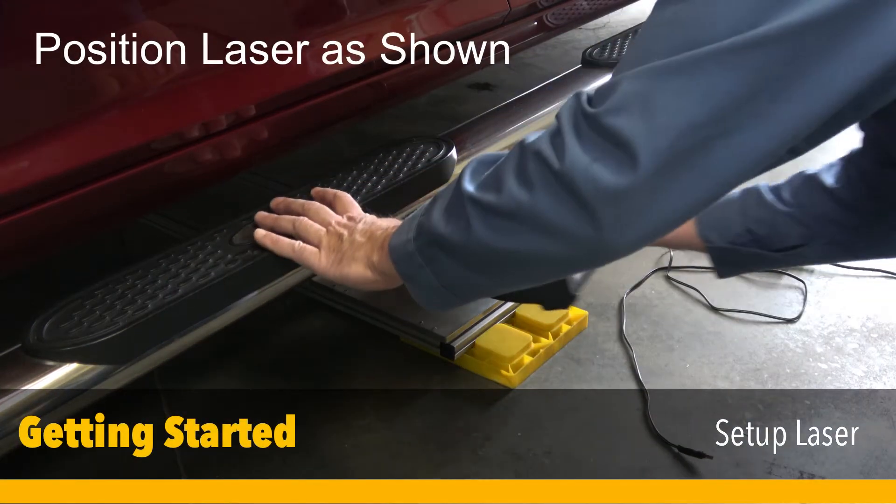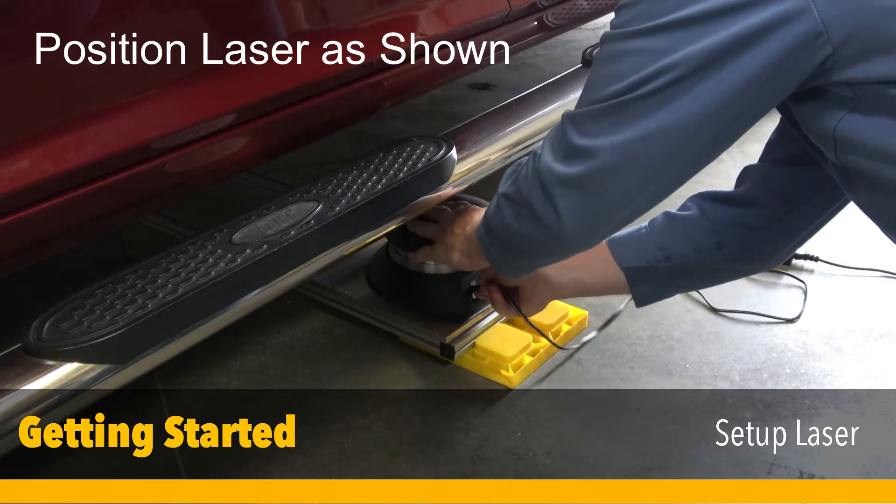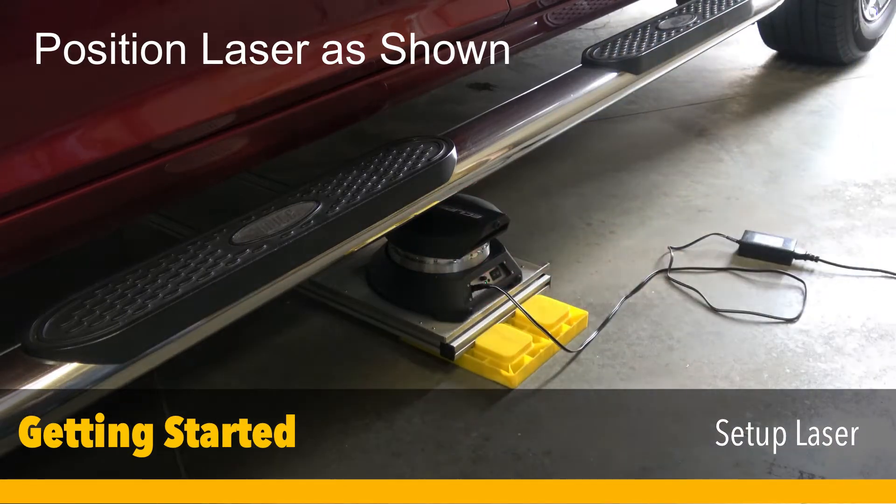Always position the laser on the laser bridge with the controls facing the driver's side of the vehicle. While the laser can be positioned anywhere under the vehicle, attempt to keep it central.